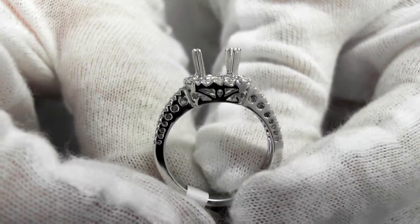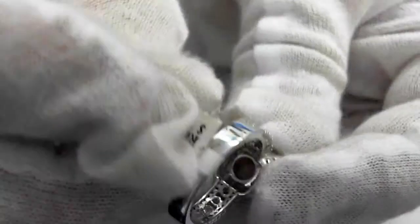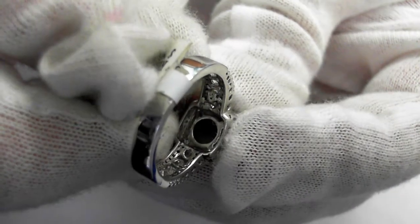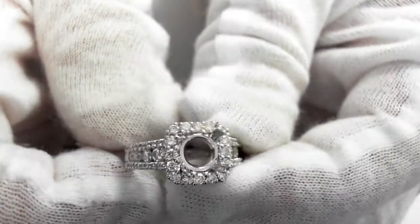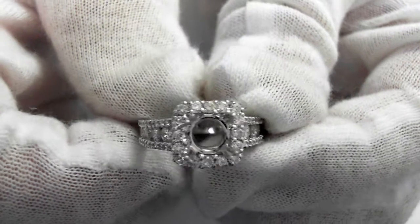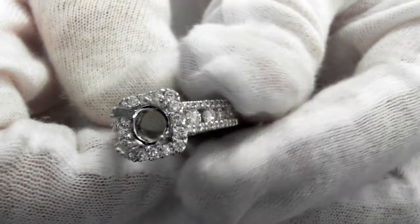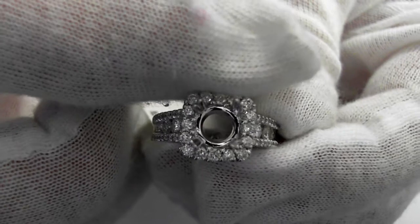And then we'll take a look here. These are the side shots so you understand what they are. Let's take a look at the inside — that's the inside of it. Everything weighs 5.6 grams. It is size 6.5 and can be resized up or down two sizes. It is 11 millimeters from here to here.